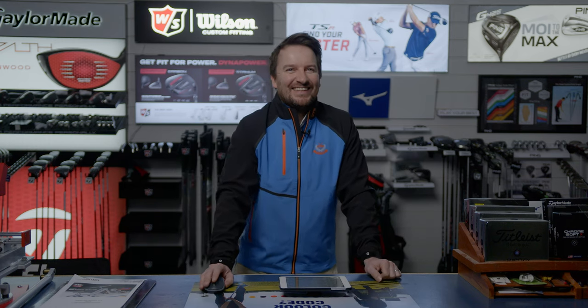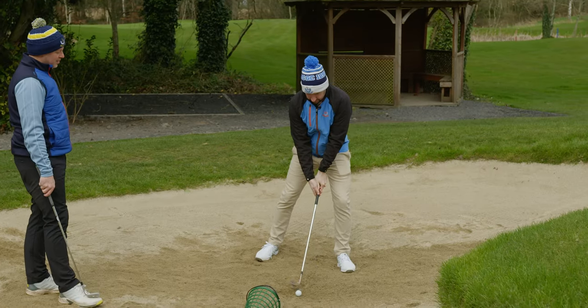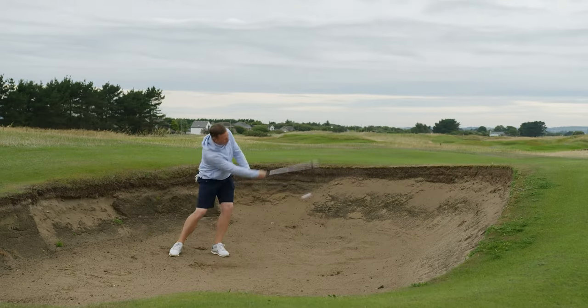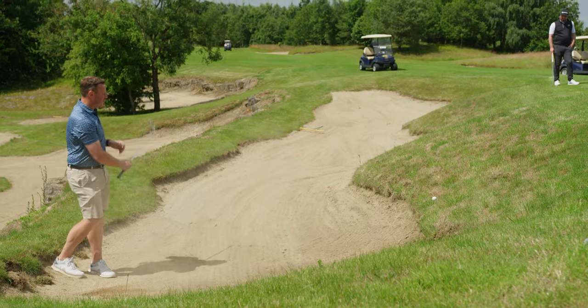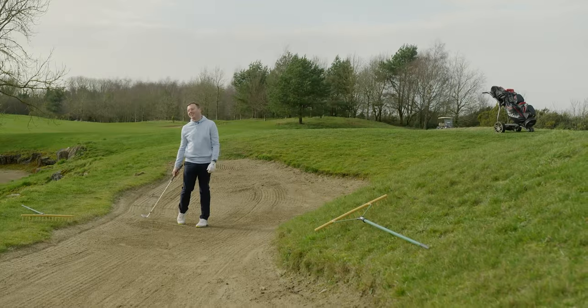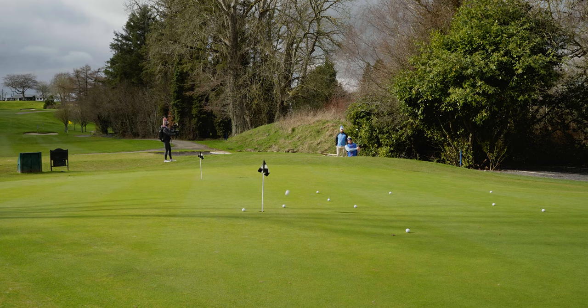In this video, my coach Bernard gives me two techniques that have changed my bunker play. If you've been following my journey, this is a part of my game that I've really been struggling with — fat shots, thin shots, leaving the ball in the bunker or just getting the ball out of it. But it all changed after this lesson.